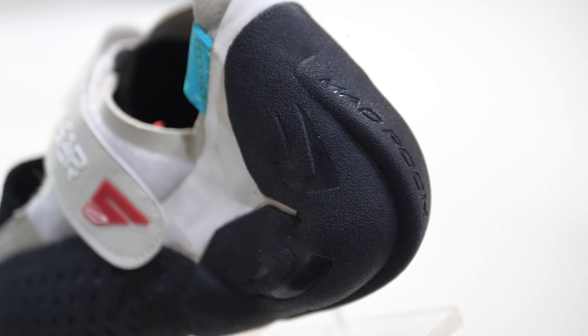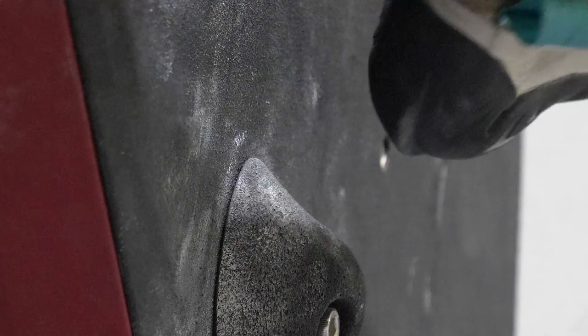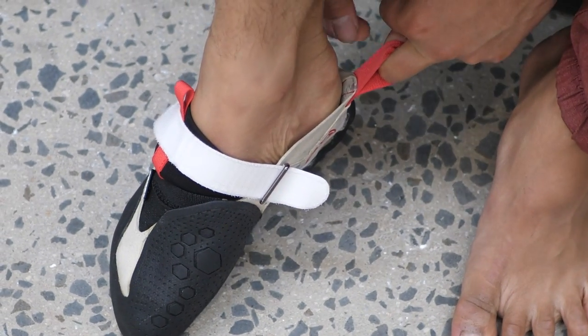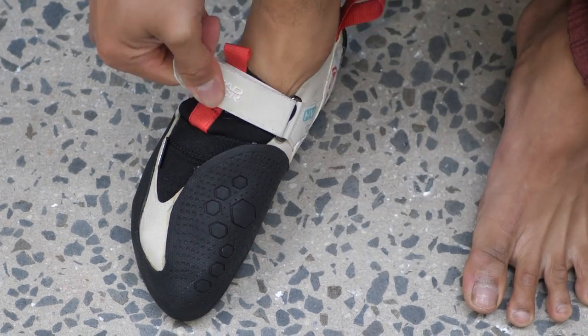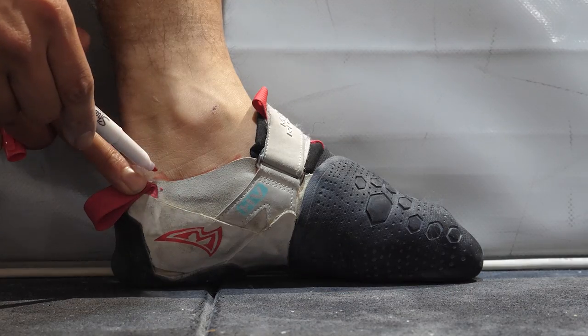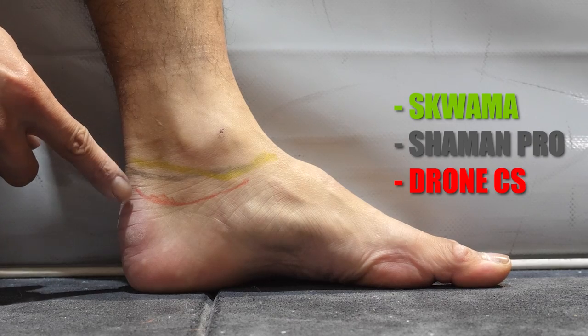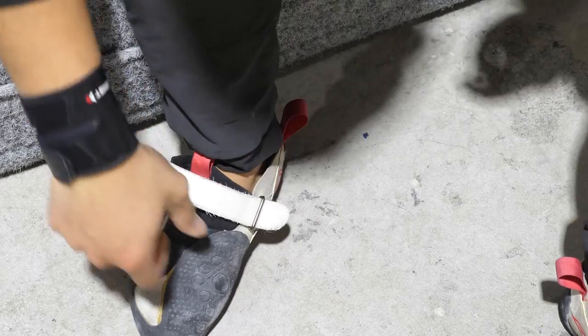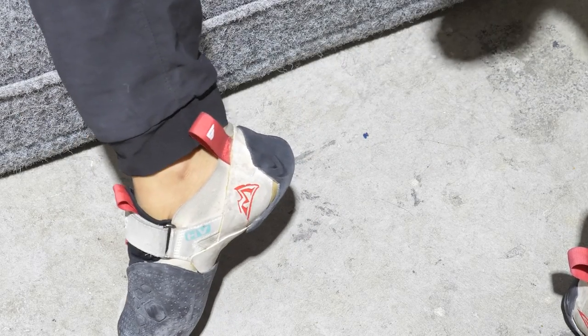Heel hooks are elevated with MadRock's 3D fin, found on most of their latest models, giving the back of your foot its own ability to edge. At first I wasn't sure how much it would actually help, but it has come in clutch in more than one scenario. The fit of the heel itself is kind of awkward — for someone with a bigger heel like myself, it always feels like it's coming off and I find myself constantly pulling on the tabs. This is primarily due to MadRock's last riding lower on the outside. Thank you MadRock for not going down that stupid cross-strap system and just staying with the tried and tested single Velcro strap closure.